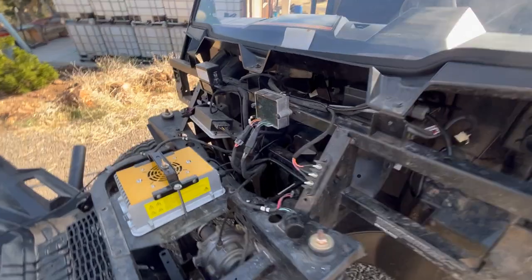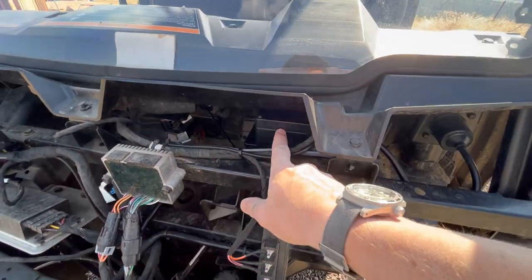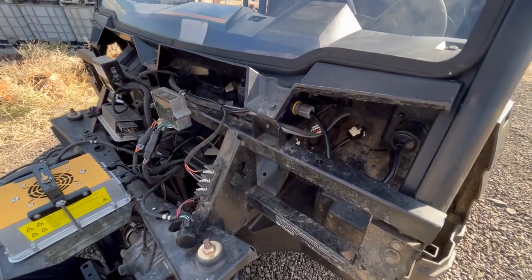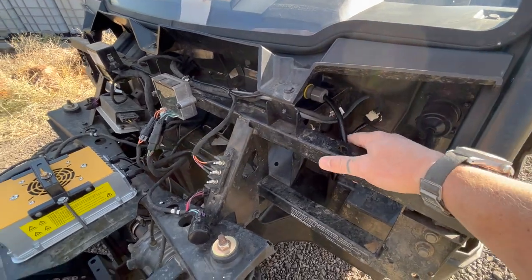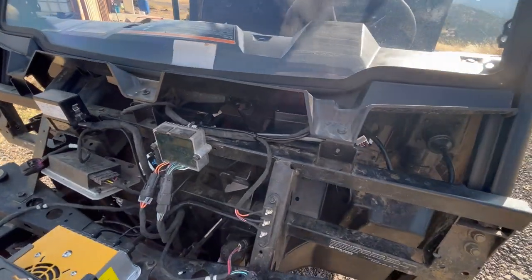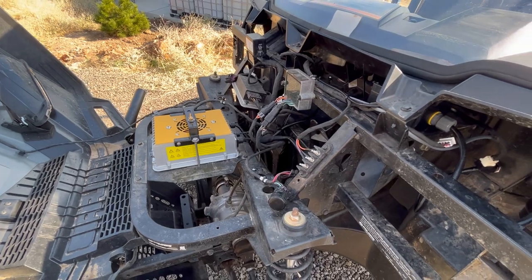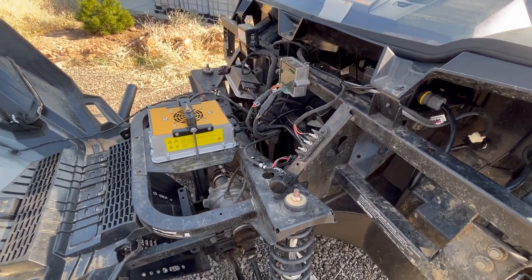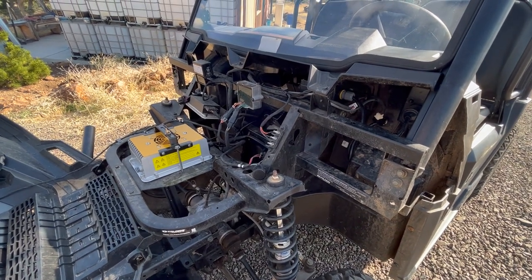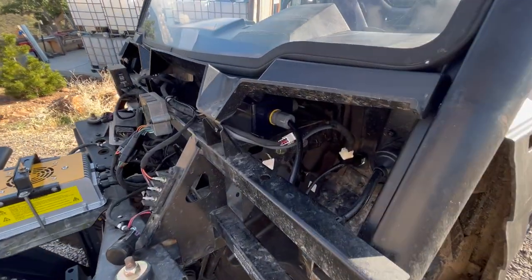Beyond that, there's this accessory box that I ended up adding, and that is going to perform a few extra safety tasks, mainly to do with the charger, so that while it's charging you can't drive the vehicle, and while it's charging the BMS is active. I'll jump in and talk more about that in this little custom box.